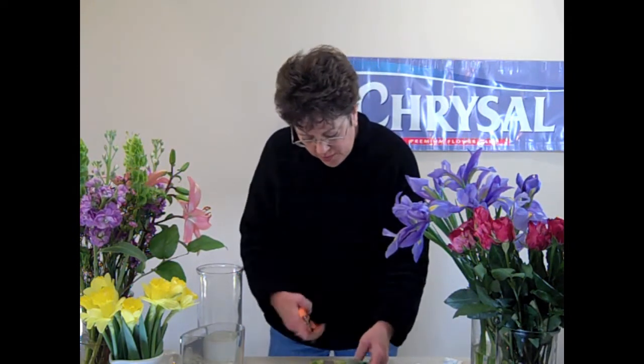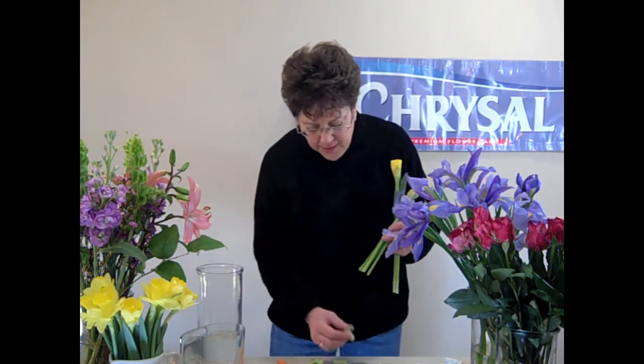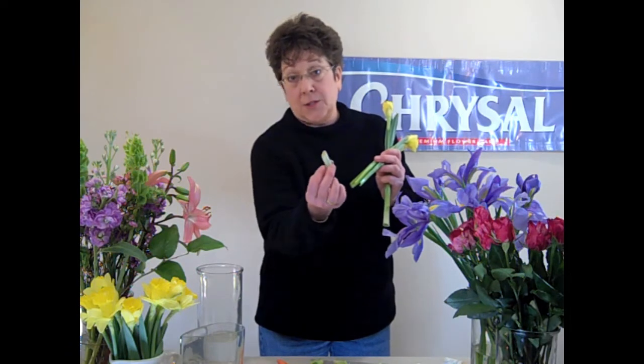So you really want to separate daffodils completely apart when you process them. It's not difficult. What you do is take the stems — I like to use a pair of shears — and you want to cut off all of the callus tissue at the bottom, cut at least an inch off or so.